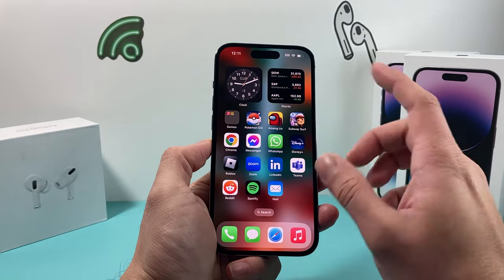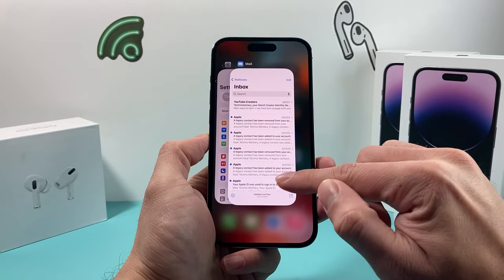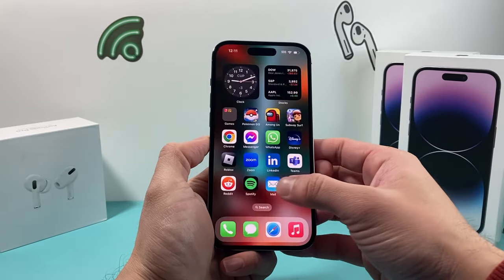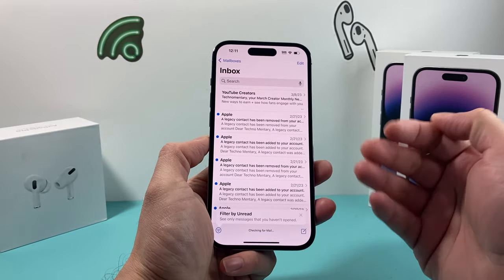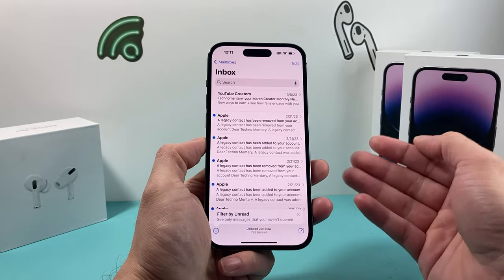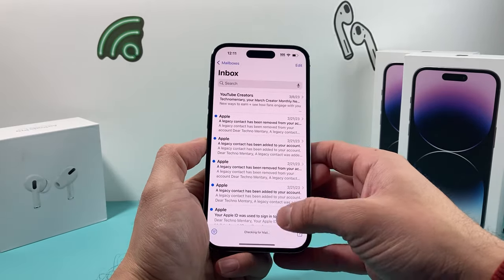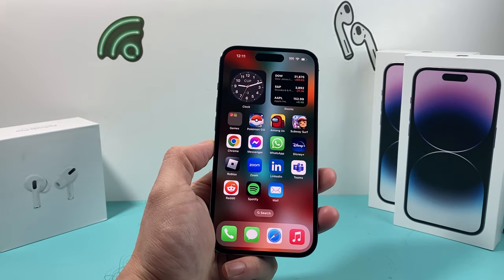After you have done that and it's still not working, the next thing you want to do is slide up from the bottom and simply close out the Mail app. Close it out and then go ahead and reopen it again one more time. All it does is allow the phone to reload the app itself and do a full fetch of the mail for you again. You might want to do it a couple of times just to see if it resolves it. Sometimes it could be stuck, so doing it a few times should resolve it.